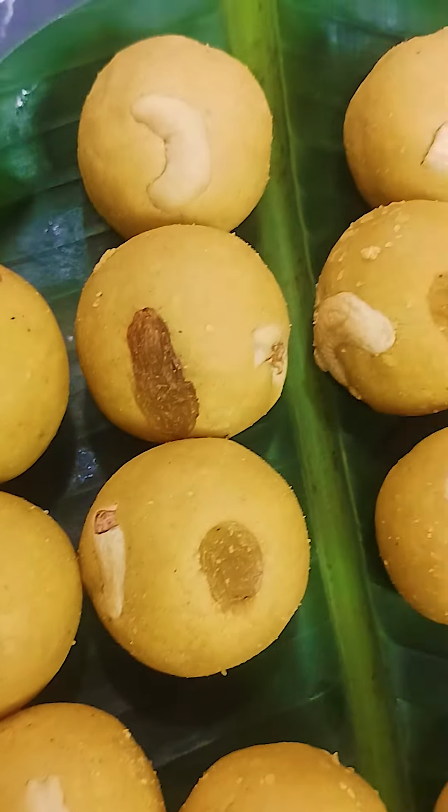We are going to have a 25 year old food in the city. We are going to have a 30 year old food in the city. We are going to have a 50 year old food in the city.